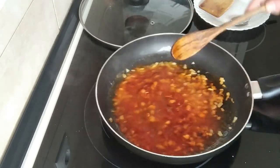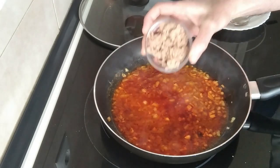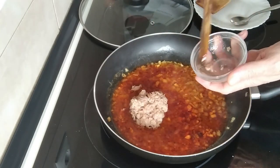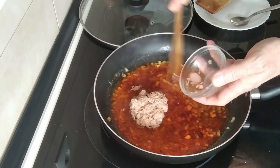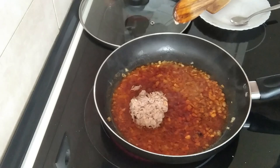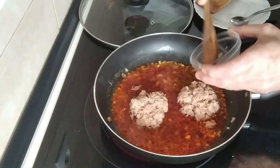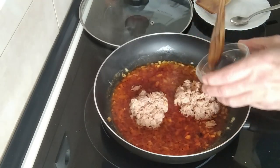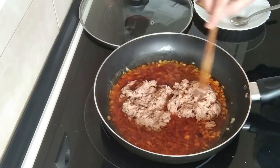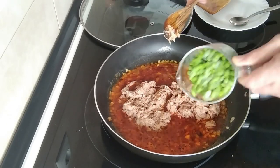Once it's dissolved, I'm going to add the two tins of tuna. The tuna that I use — I buy it in kilo tins, so I'll probably add the equivalent of two and a half to three small tins. You can add more or less if you like. And I'm going to add the peas also.